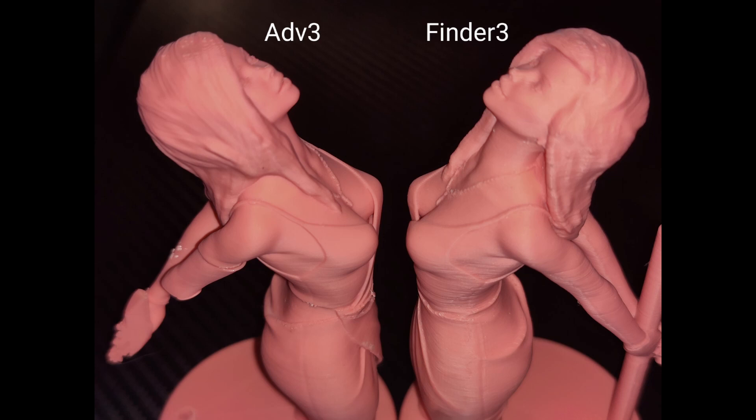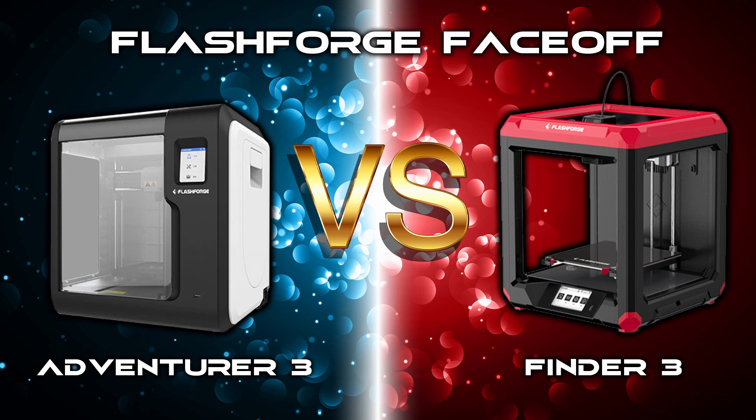So let us know what you think — Adventurer 3 or Finder 3? Let us know in the comments. Thanks a lot for watching, see you soon.